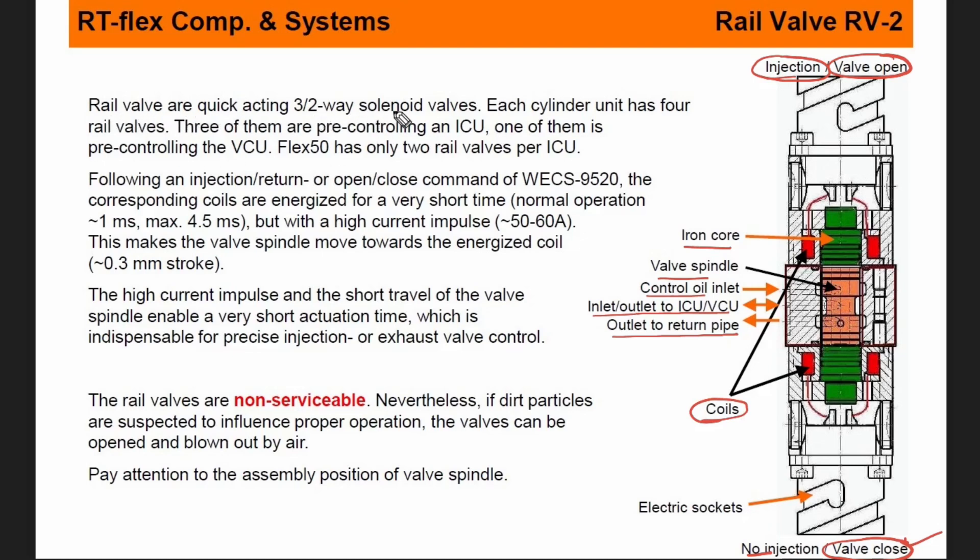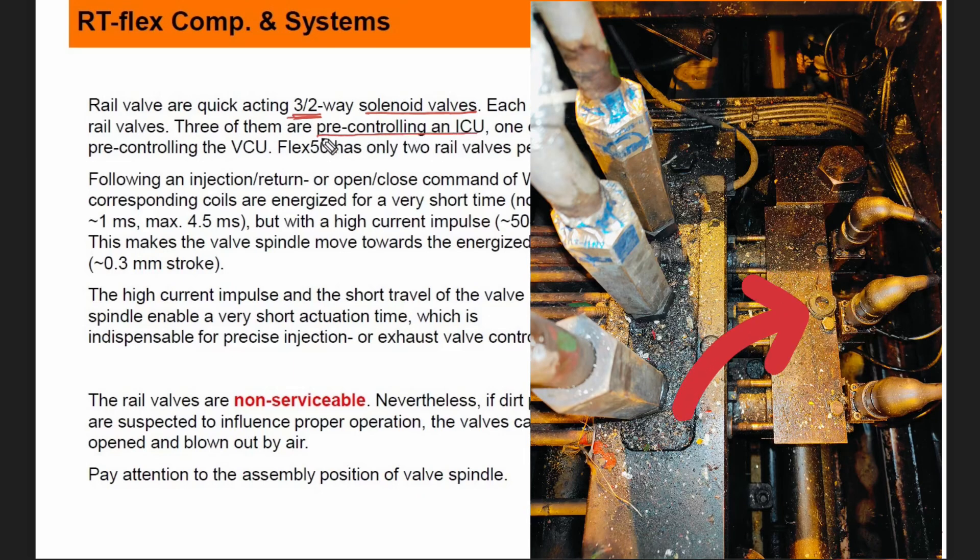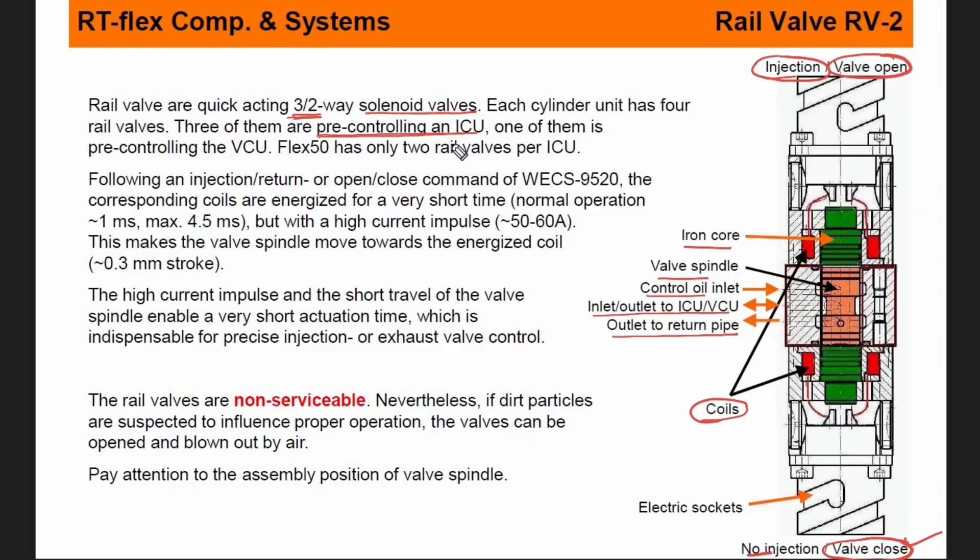Rail valves are quick-acting 3x2 way solenoid valves. These are electrically operated. Each cylinder unit has four rail valves — three of them are pre-controlled for ICU, and one of them is for controlling your VCU. So totally three to four rail valves are there. The following are the injection, return, open, and close commands for WCS 9520. The corresponding coils are energized for a very short time — normal operation is one millisecond, maximum 4.5 milliseconds.